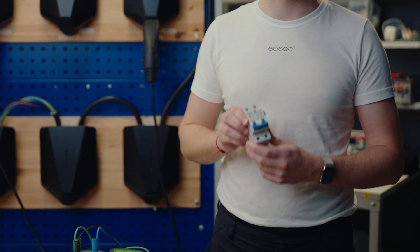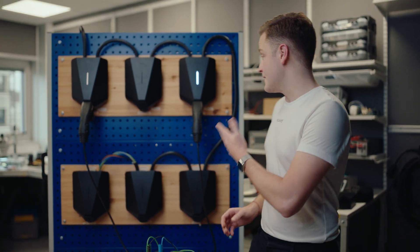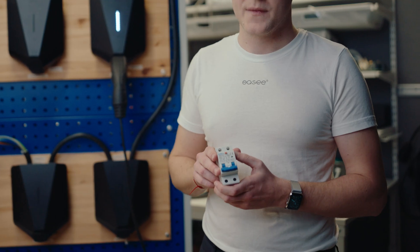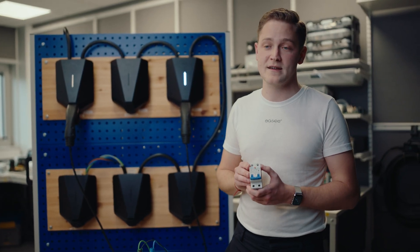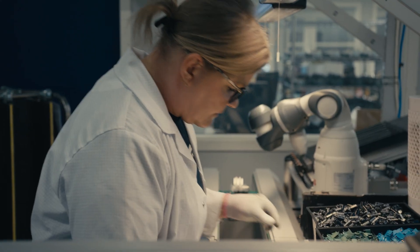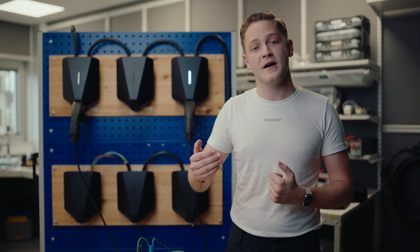This is a traditional RCD — you might recognize it from the fuse cabinets in your home. The RCD in the EC charger is fully integrated into the hardware. Traditional RCDs have a manual test button which you are supposed to test at least once every year. On the EC charger, you don't have to do that. The EC charger tests itself automatically.